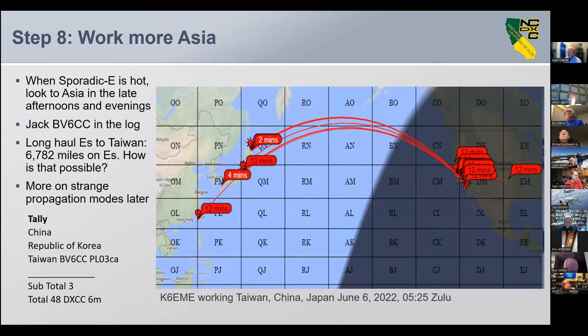Step eight: go back and work some more Asia. When sporadic E is hot, look to Asia in the late afternoons and evenings. BB6CC is in my log — that was a long haul QSO to Taiwan at 6,782 miles. How is that possible? That's over six hops. Something else is going on. We added China, Korea, and Taiwan — three more — for a total of 48.